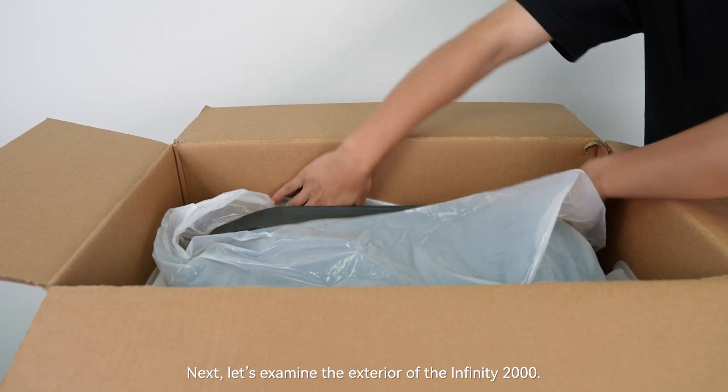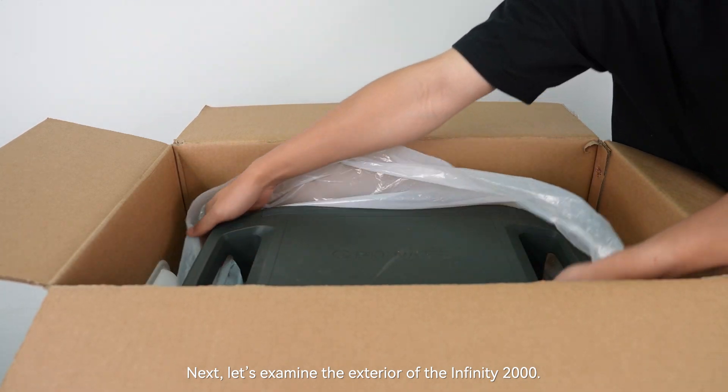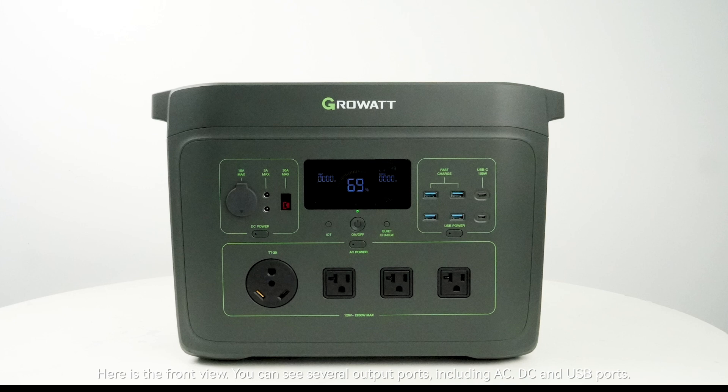Next let's examine the exterior of the Infinity 2000. This is the front view. You can see several output ports including AC, DC, and USB ports.